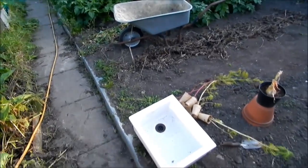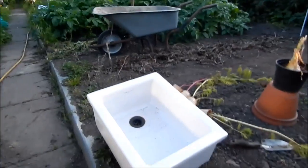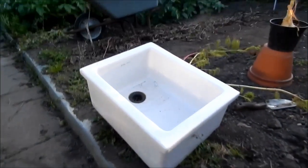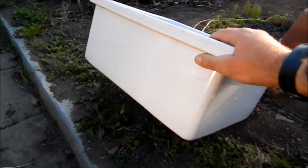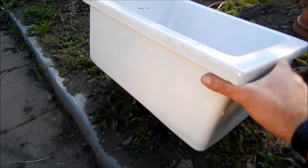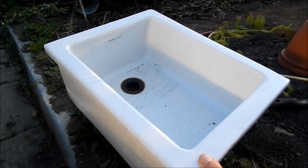Some people will already know this through my Facebook page and through Facebook gardening groups, but check out this skip find. They come from the local school. What it is, it's a sink, obviously, from the science department.